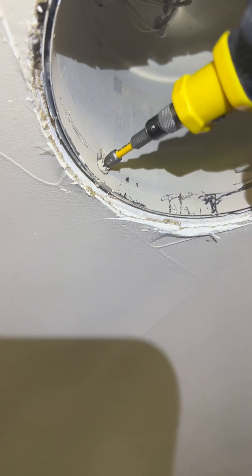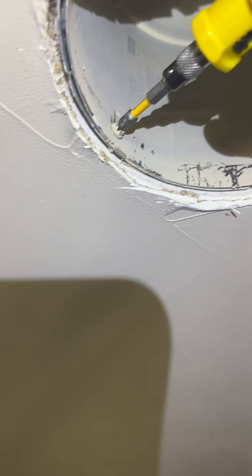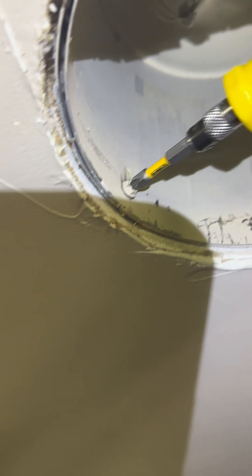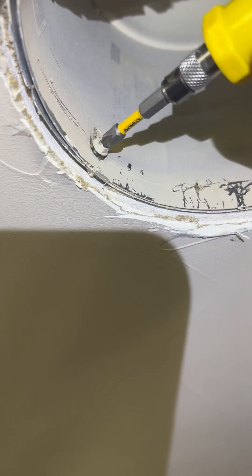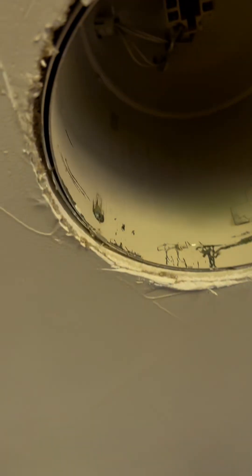Next we're just going to unscrew — there are three screws in mine, there might be two in yours. I like this little screwdriver, it's just so cute. Sometimes they're kind of tight to get out. By the way, this is my first video — the reason I'm making it is there's another similar one but it was such a long video, so I'm trying to make a shorter one. Get all those screws out.